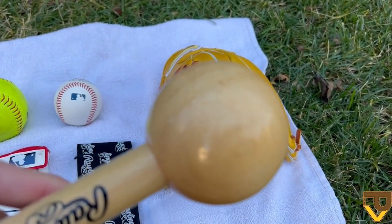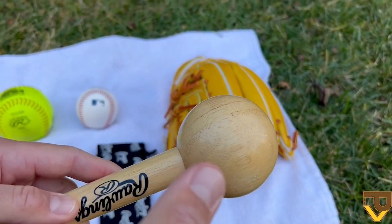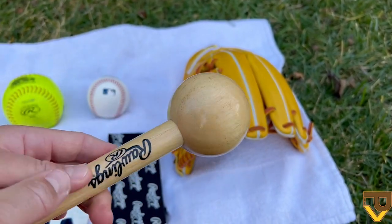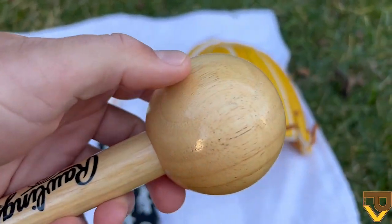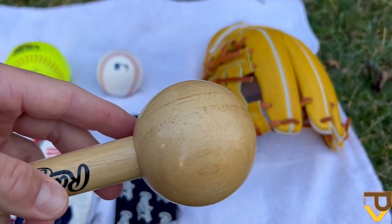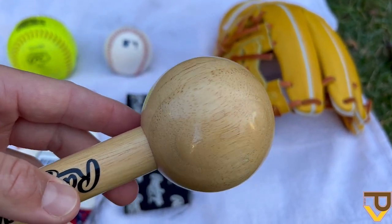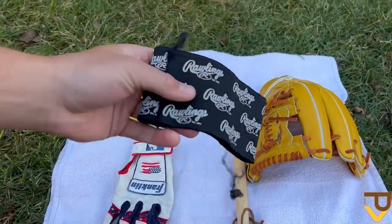When breaking in gloves with a Mizuno mallet that doesn't have this glossy finish, the black or brown coloring can sometimes dye onto it, and when you go to break in a lighter colored glove that can bleed into the leather. I like the glossier finish because it's easy to clean off with an alcohol wipe, and you can go straight into breaking in a light-interior glove without creating unwanted staining.